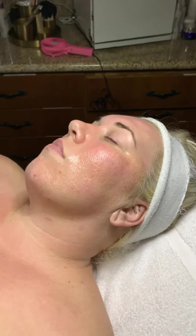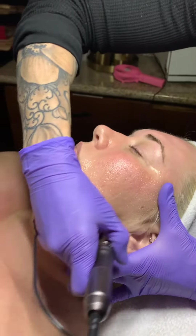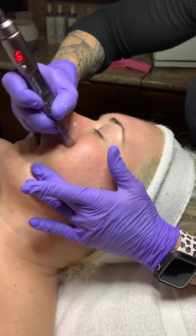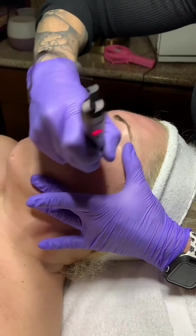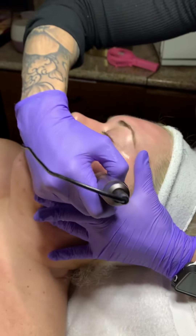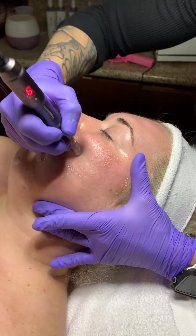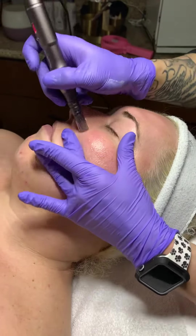With doing this, you're going to want to go in an up-and-down motion at first. Keep the skin nice and tight. Then go into a back-and-forth motion, and then into a circle motion.